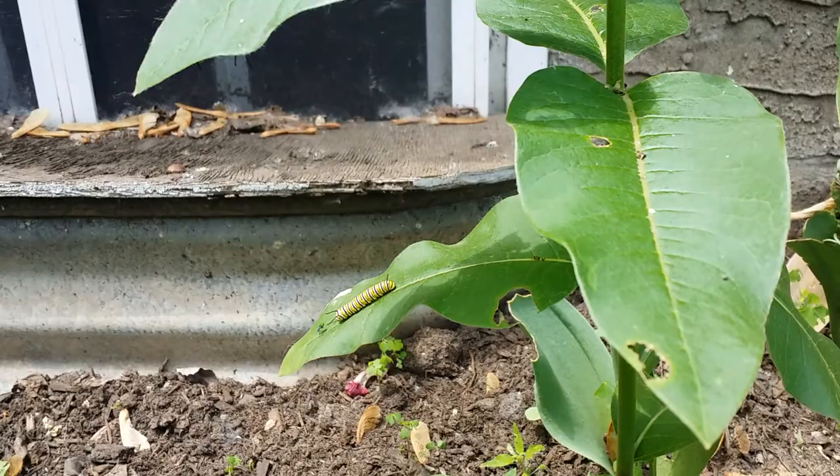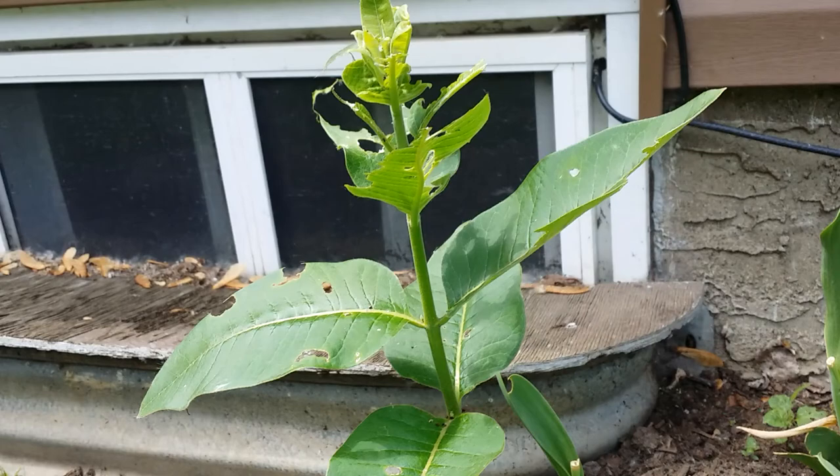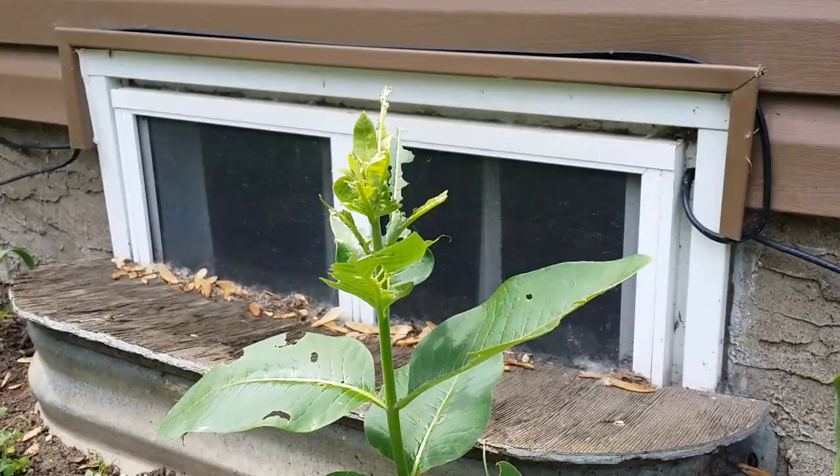Those are the ones that are eventually going to go back to Mexico. This is kind of the first time I've had them in my yard. There are about four real small ones on a plant in the backyard. Milkweed is the only plant that monarch butterfly caterpillars eat, so it's very, very important — as you can see, they really shred it up.